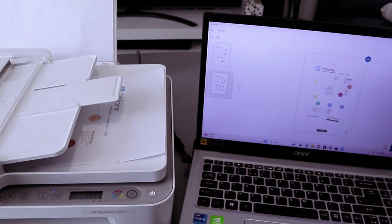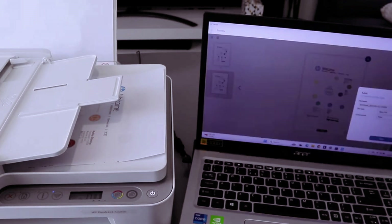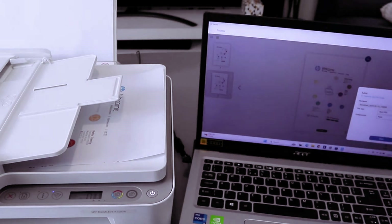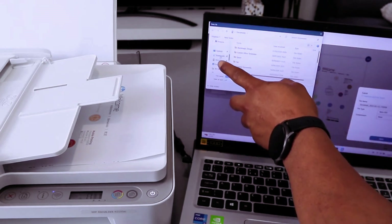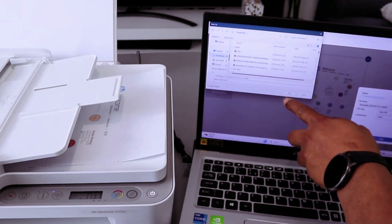First of all, you need to save this document. Select Save and select basic PDF, then select Save. Then you decide where you want to save this document. I want to save it in your Downloads. Select Save.